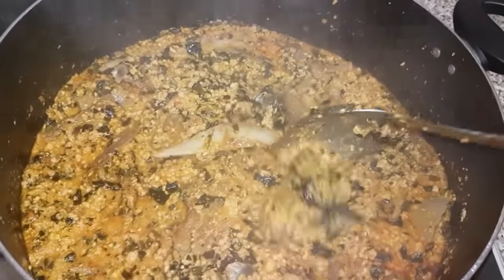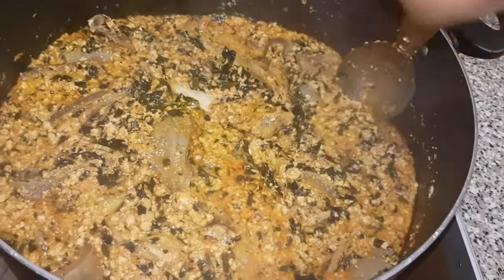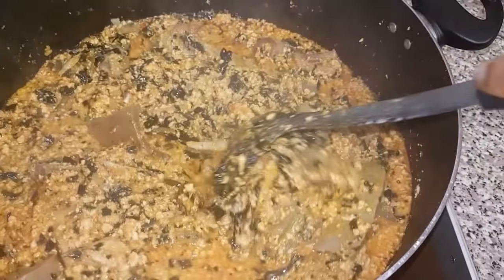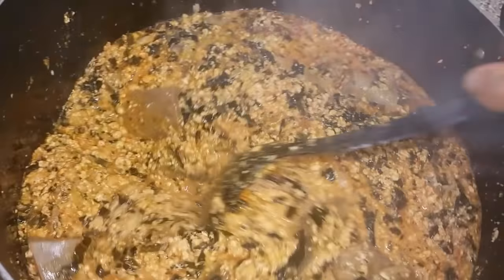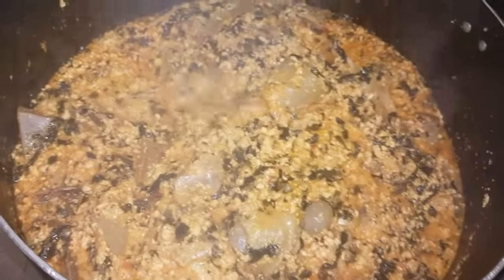I'm going to serve mine now. This soup can be served with pounded yam, eba, semovita, amala, or any carbohydrate of your choice. But tonight I'm going to serve mine with pounded yam — I'll show you a picture of it when I finish serving. Thank you for watching, please leave your feedback, like, share, and subscribe. Bye!